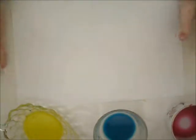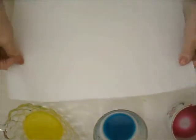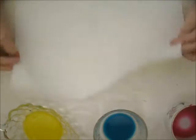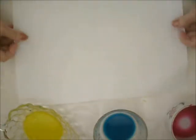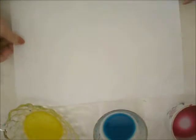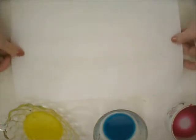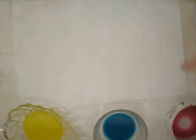My art quilts are whole cloth, so none of it is pieced, and they're normally much larger than this. This is maybe about a 12-inch by 12-inch but I thought this would be fine just to show you how I begin. I buy a lot of white Kona cotton — that's what this is.